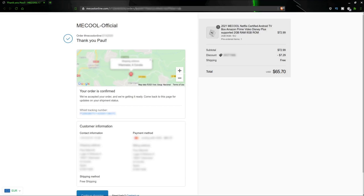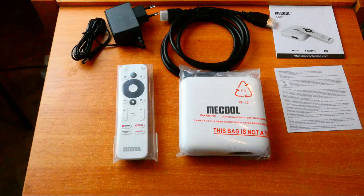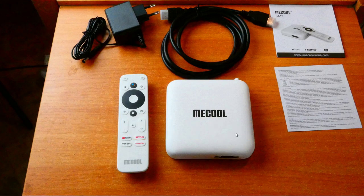Question: are you going to show some boring unboxing? I'll try and make it as quick as possible — five-second unboxing. What's in the box: there's the adapter, 12 volt 1 amp, a cable (more on that in a moment), manuals, the box, and the remote. Let's take a quick look at the box and the remote.